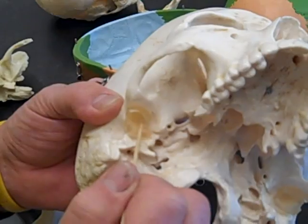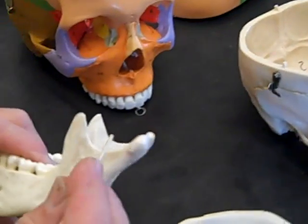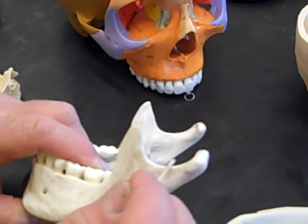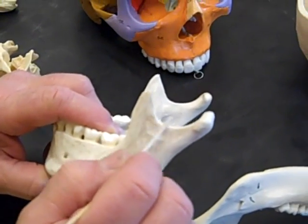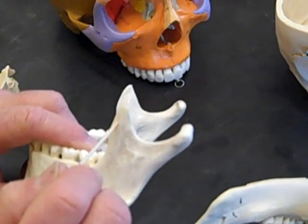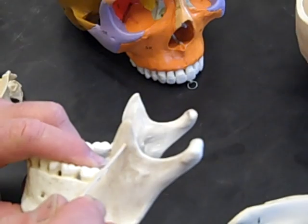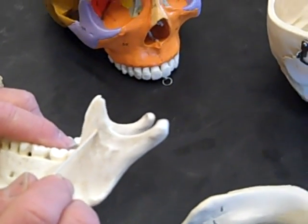Then we have the mandibular or sigmoid notch. The sigmoid notch, or mandibular notch, is between the condyloid and the coronoid processes of the mandible. By the way, there's also a coronoid process on the ulna bone, but that will obviously not be part of the skull exercise.